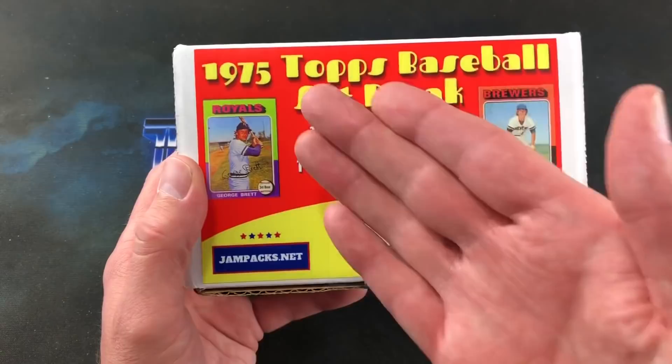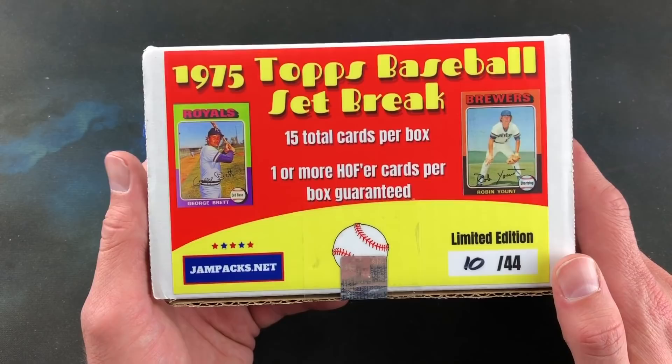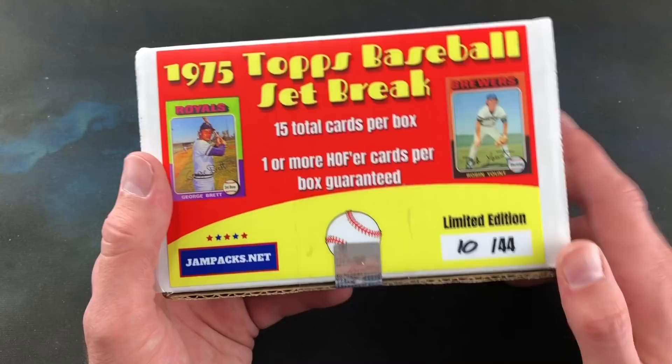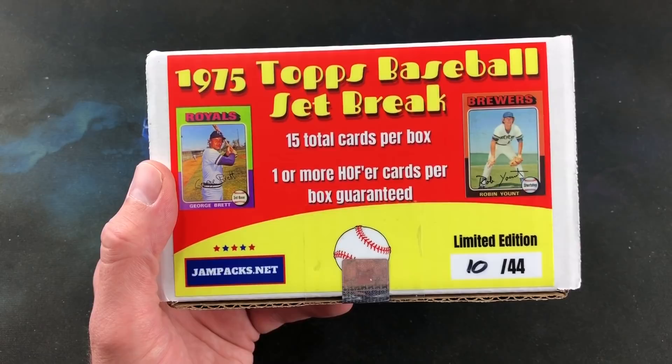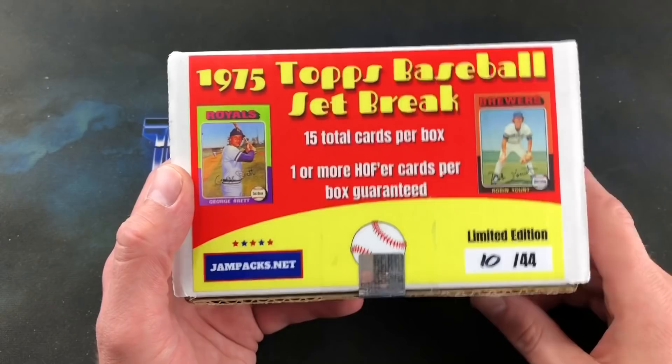Jay from Jampax, the creator of Jampax, has unleashed the 1975 Topps baseball set break, and as quickly as these were listed online they were sold out. I received this box on Monday evening and by Thursday they were already gone. This box is number 10 out of 44 limited edition. Jay will probably do more set breaks in the future. His other products — the Old School box, New School, and Best of Both Worlds — are in stock at Jampax.net, but grab them while you can because those sell out very quickly too.